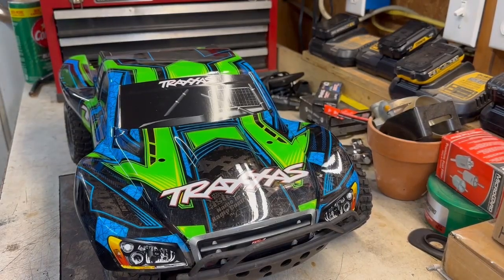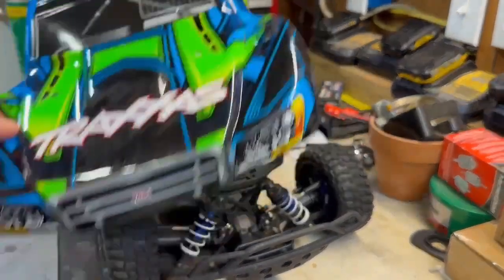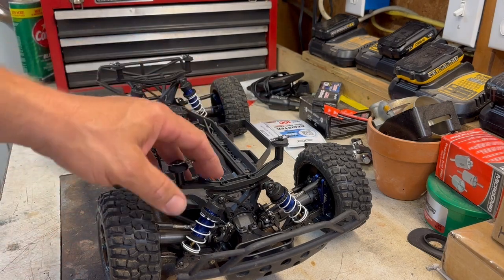Hello everybody and welcome back to the channel. This is part three or part four of how fast will this Traxxas Slash Ultimate go — how fast can we get it on stock parts. In the last video, without the body, we got it up to 64 miles an hour. We're wanting to get it to 70 with the body as our goal, so I've come up with a new plan.